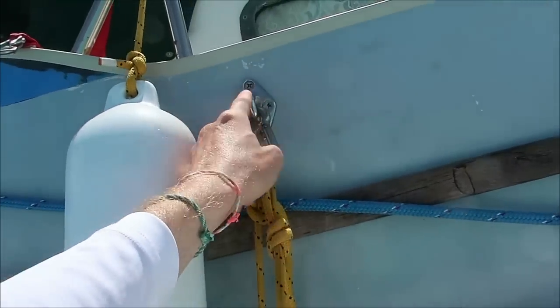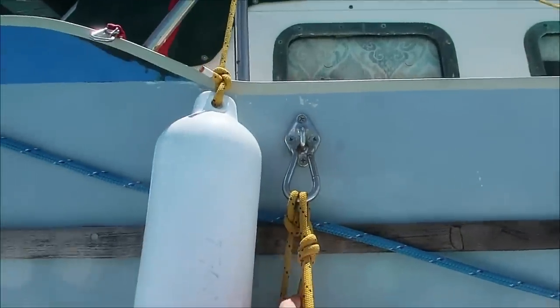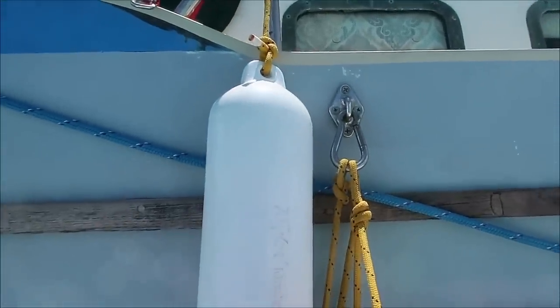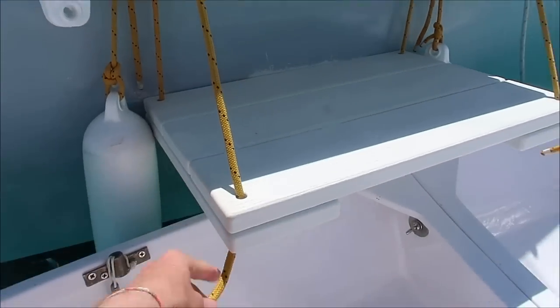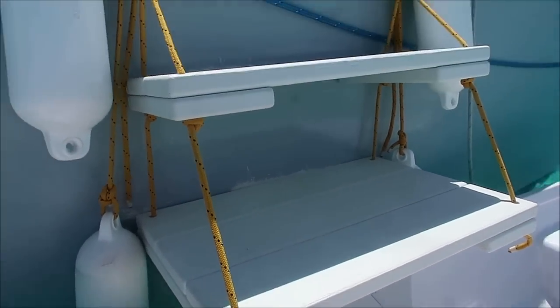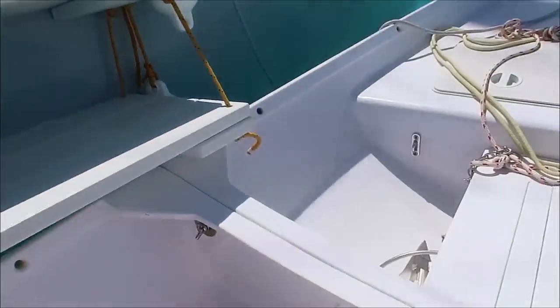These pad eyes are also attached to the boat — those are, again, really high grade 316 stainless steel pad eyes. It's good high quality stuff and takes a little time to make. The good thing is you can make it to suit your own boat, your own height, your own dinghy, and build it around your own uses and customize it for yourself. Pretty simple to make — takes a little bit of forethought and planning, but really simple to build and really, really tough. And it's been serving us well.